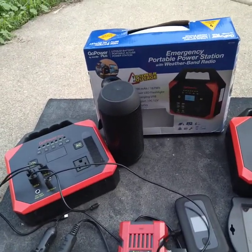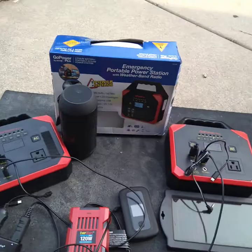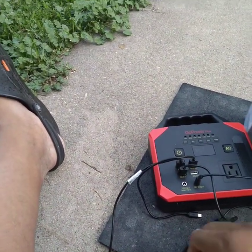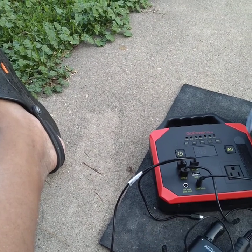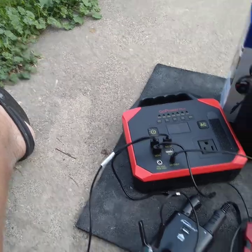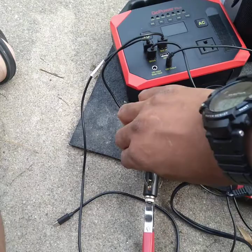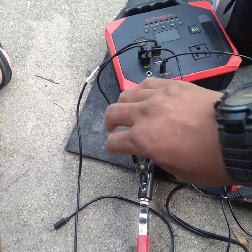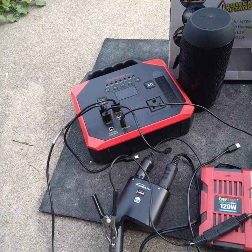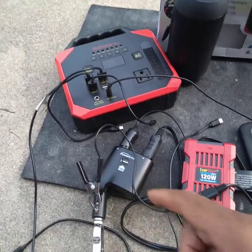Here's the hack: you're going to take the negative and put it on the male of this connector, and then put the positive to the tip. So basically you're going to take the positive and put it on the tip, and put the negative over here. What you're doing is charging the cells as the power is coming through this unit.